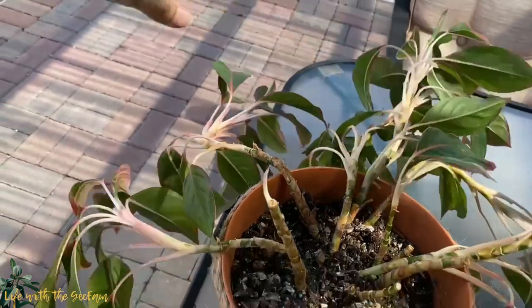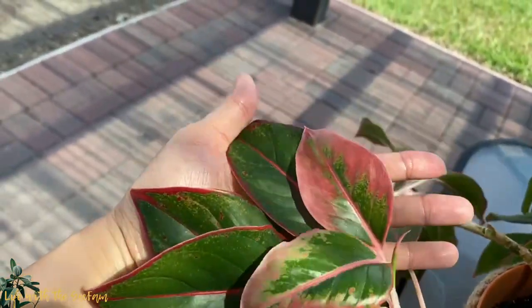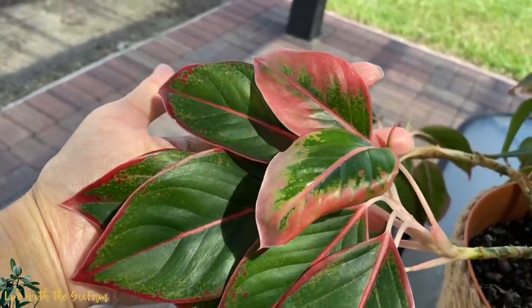Etiolation means the plant is unhealthy. The stems tend to grow longer than natural due to some reasons.